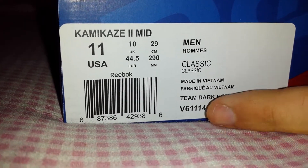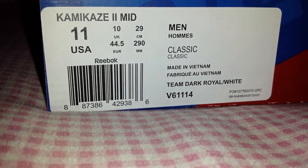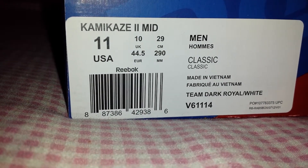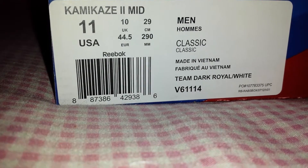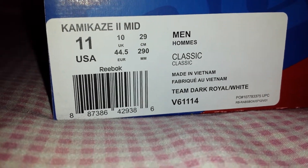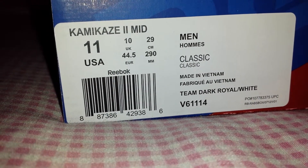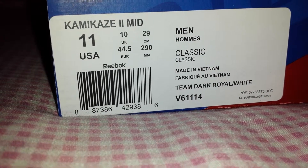And don't forget this — it's Made in Vietnam. This is 'Fabriqué au Vietnam.' They got the classic colorway: Homes and the Team Dark Royal slash White. It's Made in Vietnam because after the war with the Communists, Reebok took over them. So with the Kamikaze bombs and everything, that's why they call it the Kamikaze — 'cause it's like a bomb, it's so hot that it drops like a bomb, man. It's so bomb.